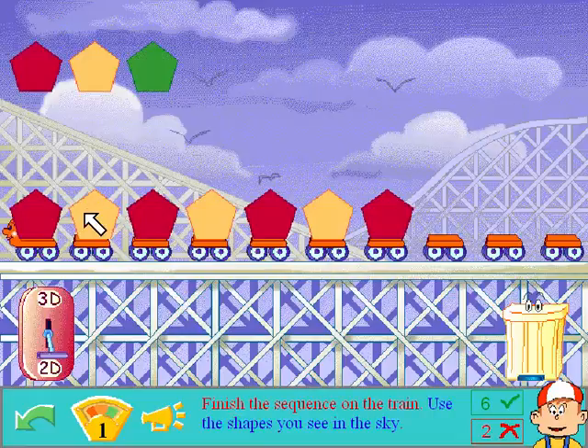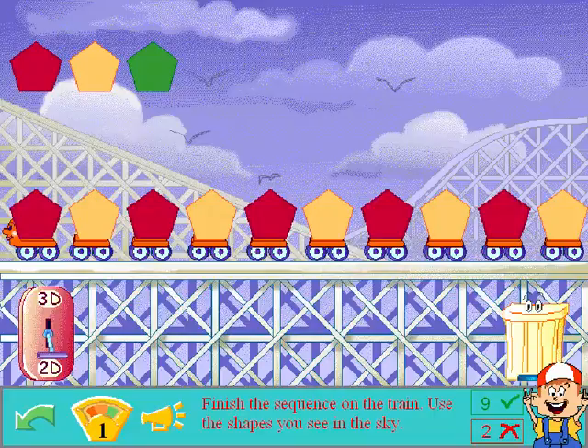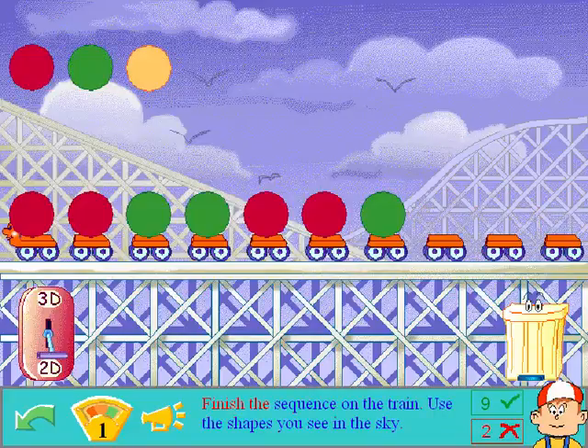Finish the sequence on the train. Use the shapes you see in the sky. Pentagon. Alright, I'm glad. Fantastic. It's just alternating colors. Pentagon. Alright, I'm glad you're happy.